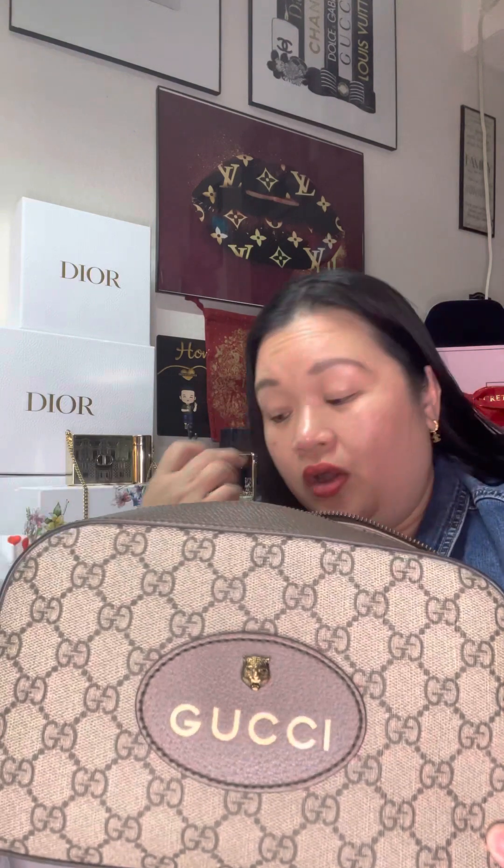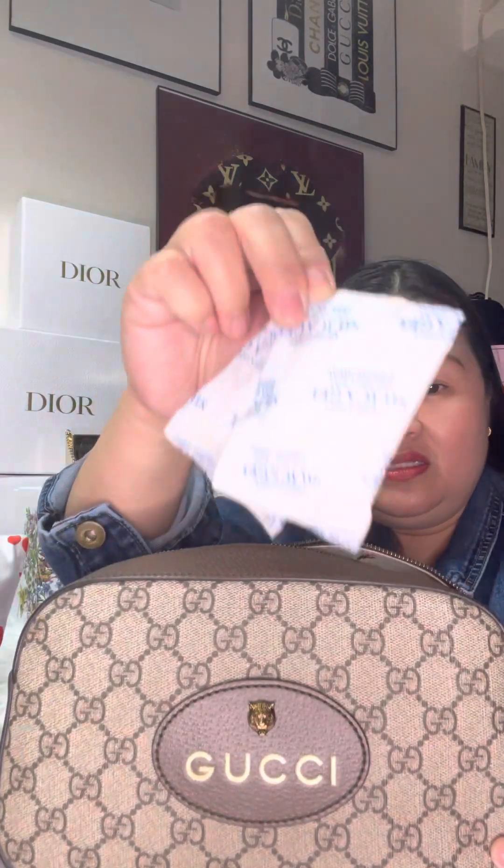FYI, I bought silica gel and I put two silica gel packs inside my bag for moisture control. If you have a leather or any designer bag, make sure you have silica gel and put it inside your bag for moisture. I also put two inside the dust bag.